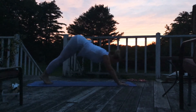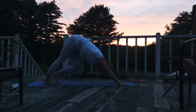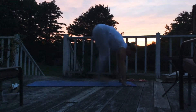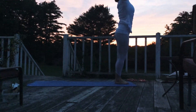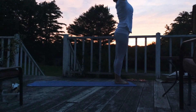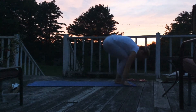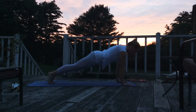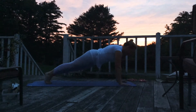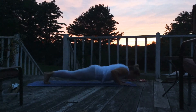Nice work. Roll back to down dog. And let's hop to the front of our mat. Nice work. Reach up — so strong. Dive down. And then hop back. Keep those arms strong. Engage the butt. Engage your core. Find your body. Take a deep breath. And then roll down through up dog.